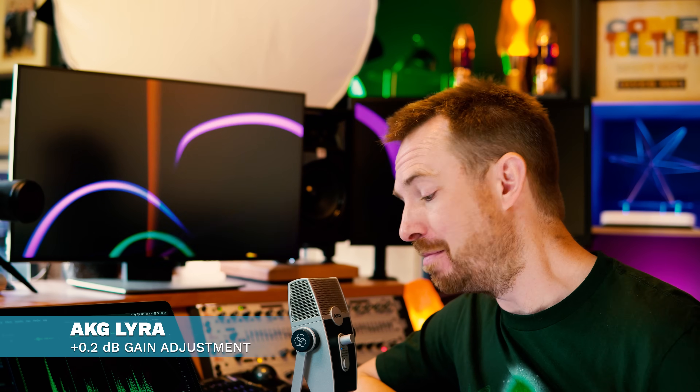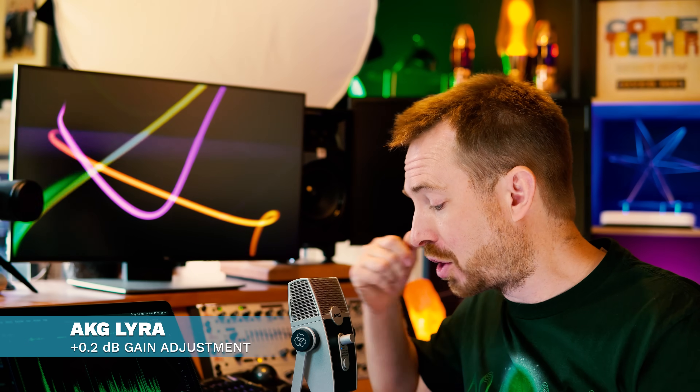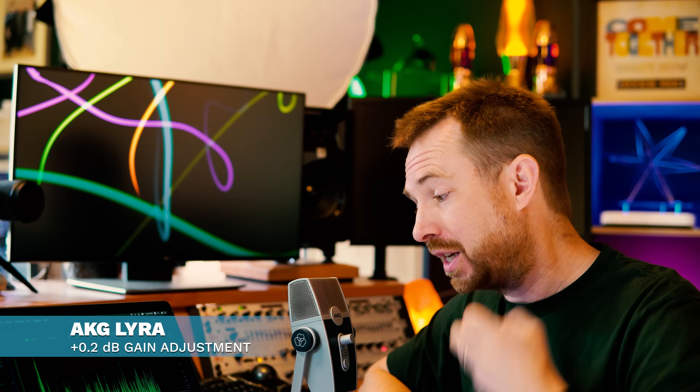It is also worth testing out the AKG Lyra, which is a new offering and the first USB mic offering from AKG Microphones, who've been in the business for around 70 years. It's got a nice retro look with high-quality audio, a number of polar patterns, adjustable volume for headphone monitoring and microphone gain, and a mute button on the front. If you want a mic that's going to look good on screen, this could be it. This is a sample inside my recording studio.